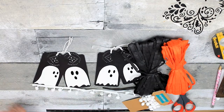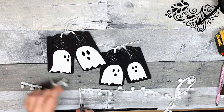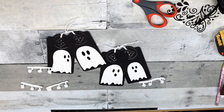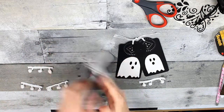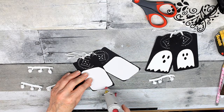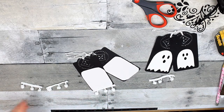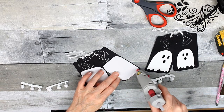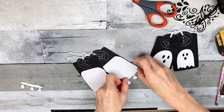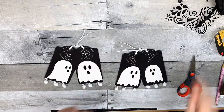Now we're going to put a decorative bow on the top and fix these little guys up. I'm going to take some of this pom-pom string and cut them in sections. I'm going to tuck the straight part up on the back so that you can't see it, and then it will just be the little pom-poms hanging down on the front. I do that for each one, and then just trim up anything you see sticking out from the back.